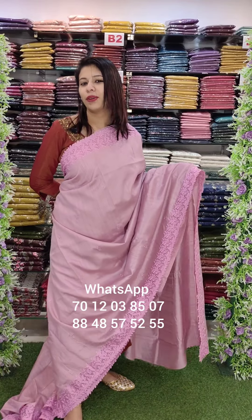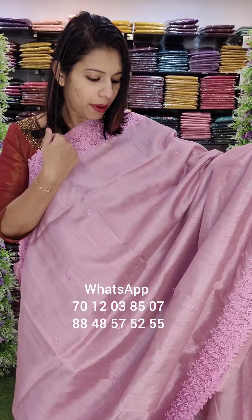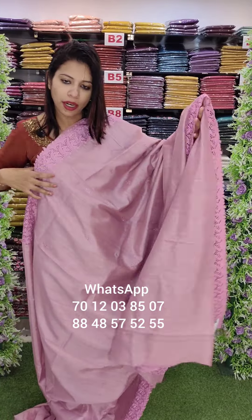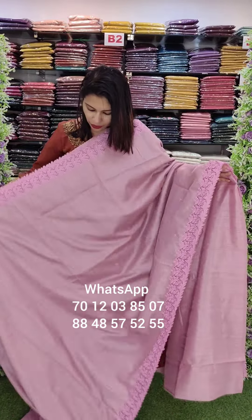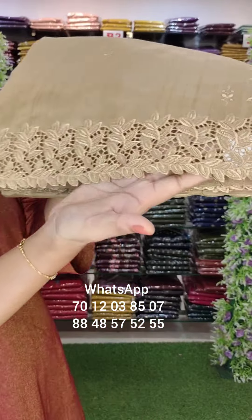Welcome back to Fashion Week. I'm going to make it in the colors with a heavy cutwork design. I'm going to make it a heavy cutwork, in the same fabric as a running blouse, with a small shade and small cutwork design.